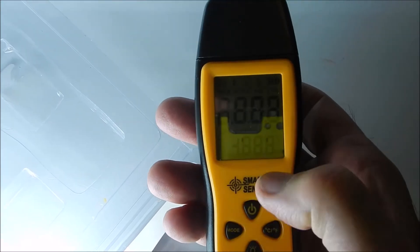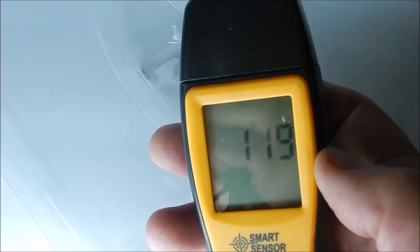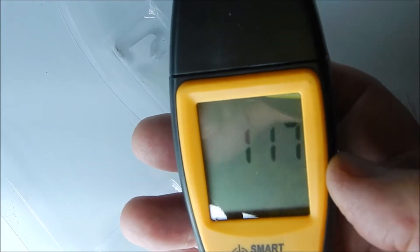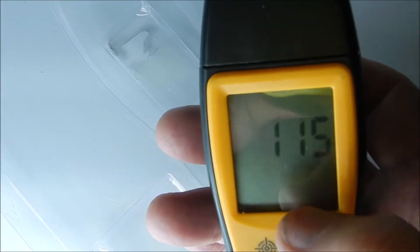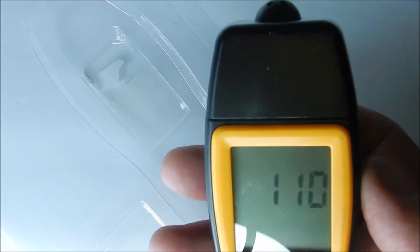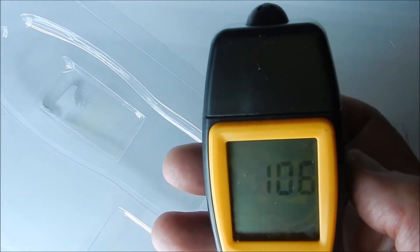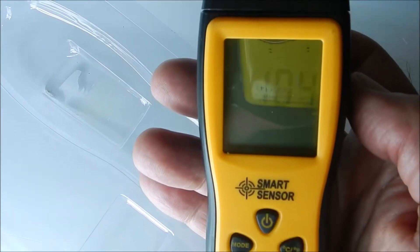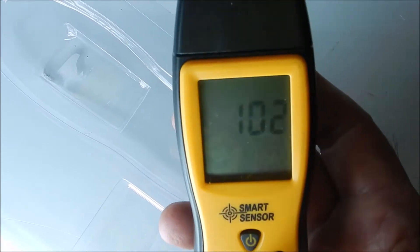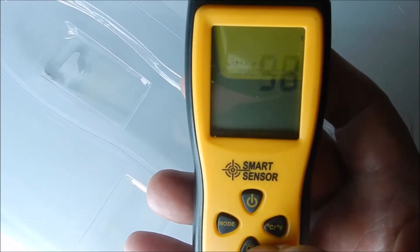Hit the power button. The thing about this meter is it takes about 120 seconds to warm up — that countdown is just the warm-up timer. So there's about two minutes of warm-up time. There's also a backlight feature for the display, but it doesn't even come on until the meter is fully warmed up.